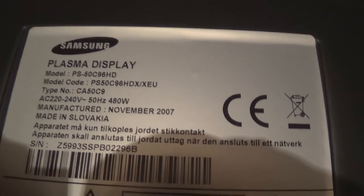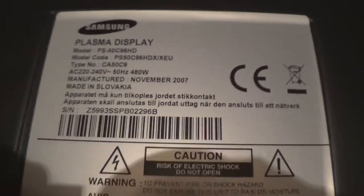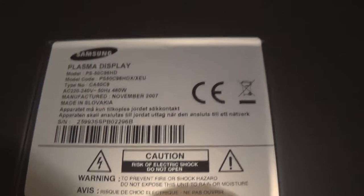So I have another 50 inch Samsung, it's a PS50 C96HD, pretty much the same chassis as the Q97 and the C97, apart from this one uses a different power supply - a bit older.